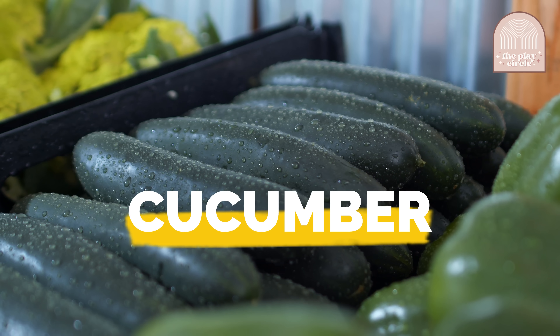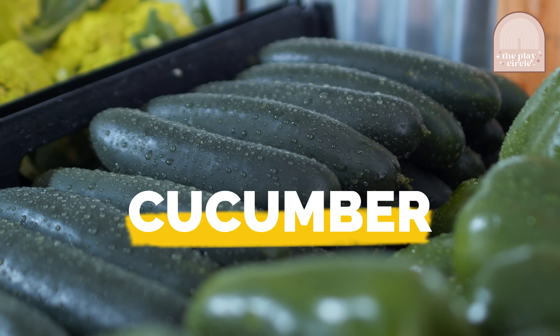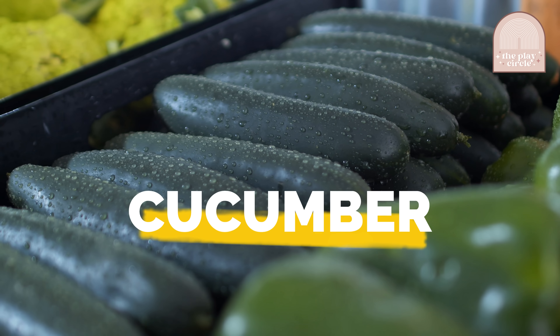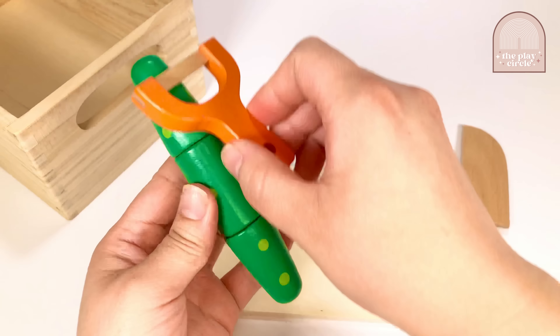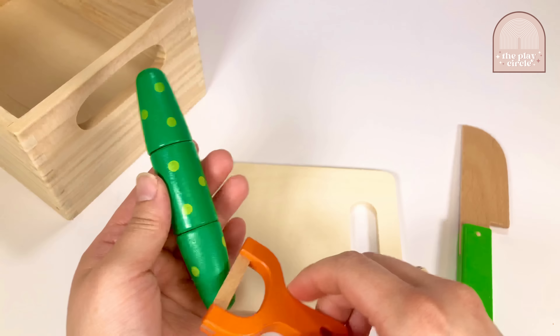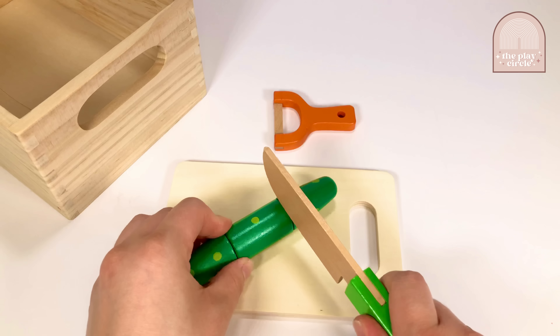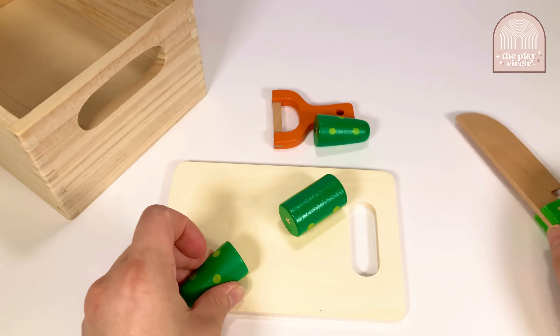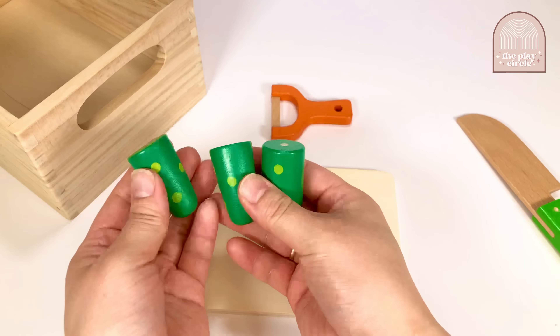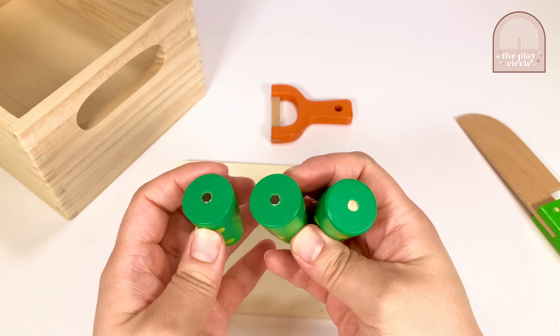The cucumber! Cucumbers are made of 95% water and can grow up to be 2 feet! Let's peel and cut the cucumber. Good job! We cut the cucumber into thirds.